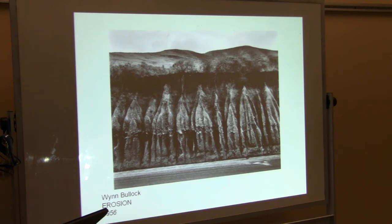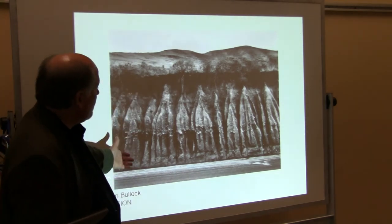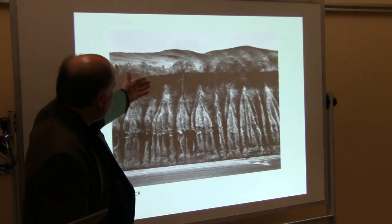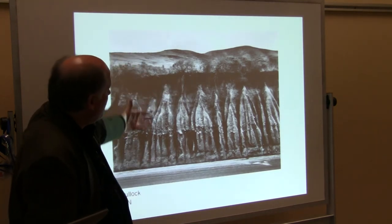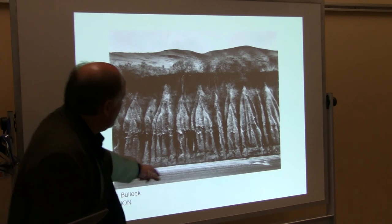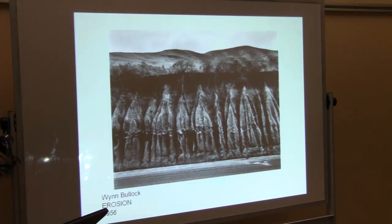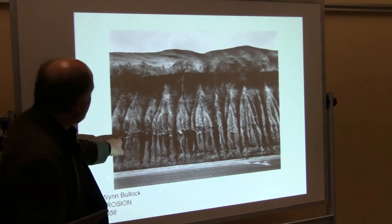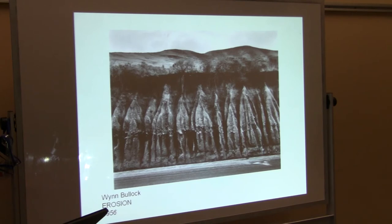Wind Bullet photographed — I'm not even sure where it was, but he calls it Erosion. You can see the roots of the trees hanging down, and it's not going to be too long before there's a tree that's fallen. Look at the rocks embedded in the soil at that level right there — it's all been revealed by the water washing down and washing the soil away.